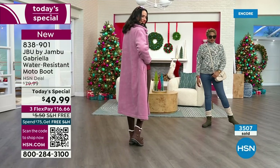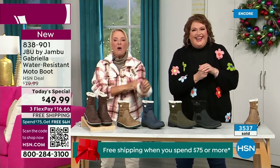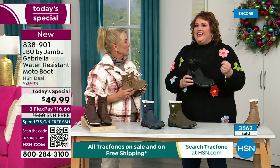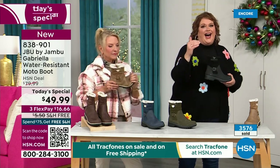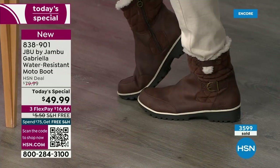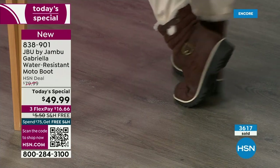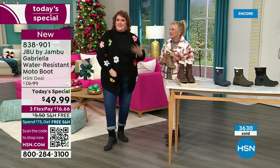You can walk out on the grayest, yuckiest day and go, 'I feel cute today. I'm warm, my feet are dry, I'm happy.' To do features like water resistancy and all this other stuff, they start to pull back on the fashion element — all the bells and whistles — because it's so much more expensive. Every time you add on, that causes the value to go up. That's why when we started the show I said, how many of us go in and find a plain boot with nothing to it? Now you look at the Gabriella and she is loaded to the max.